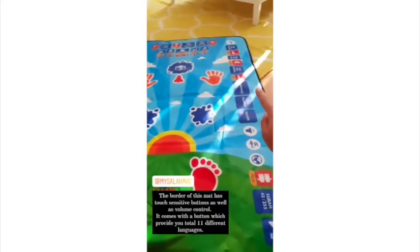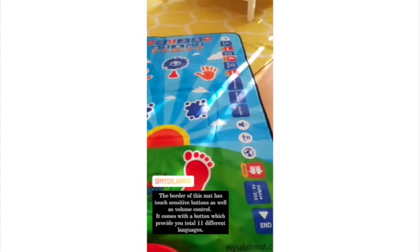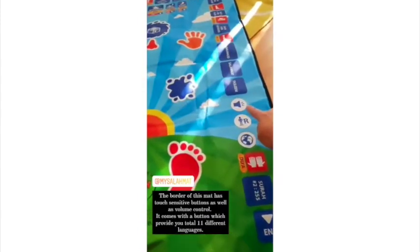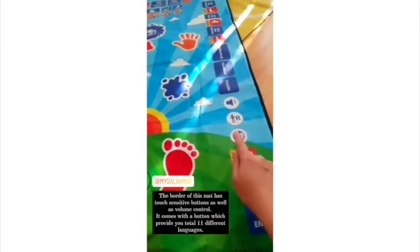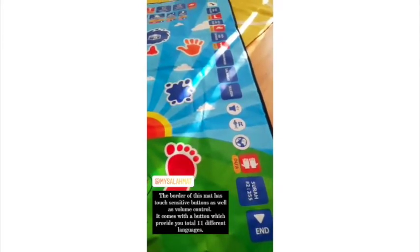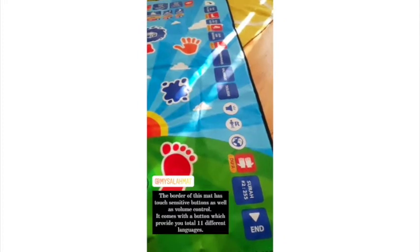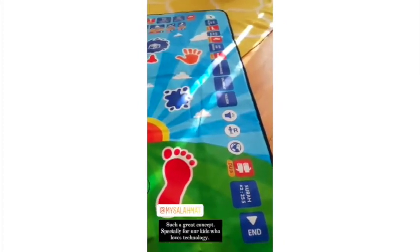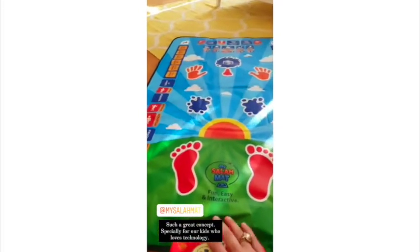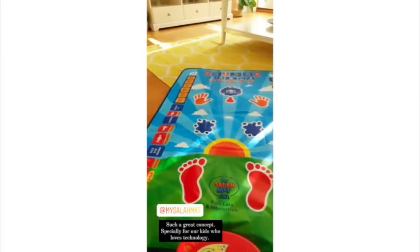All of these buttons are touch-sensitive — as soon as you touch them they will automatically play. There is a volume button, and you can change the language into 11 options: English, French, Arabic, Urdu, Indonesian, Malaysian, Turkish, Bengali, German, Russian, and Spanish.